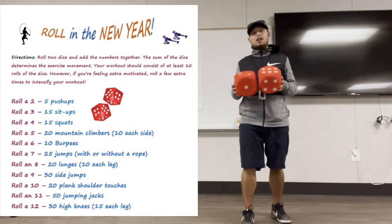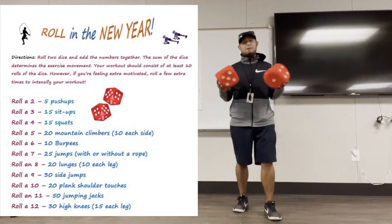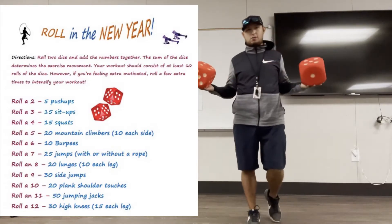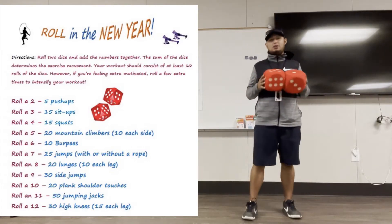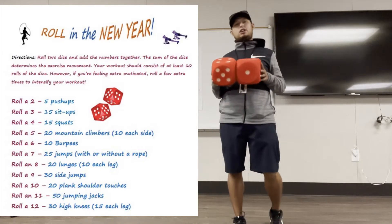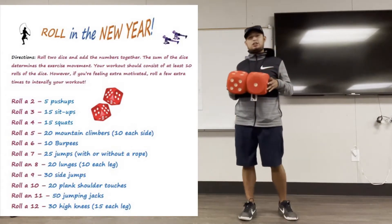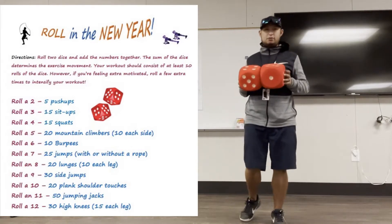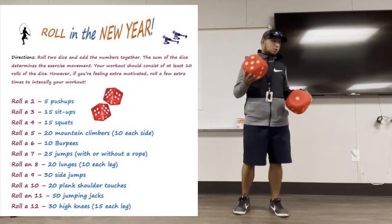Pay close attention. You want to do maybe about 10 times. If you want to get a better workout, you do more — as many as you can do. Make sure you do all the exercises completely all the way through. I'm going to show you with one dice first, and then I'll show you with two.